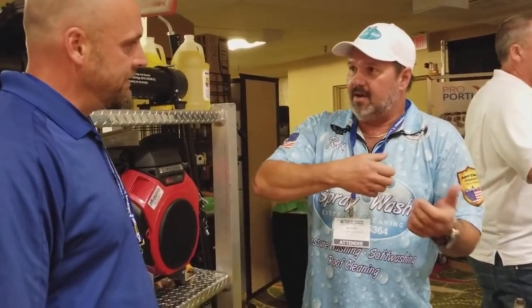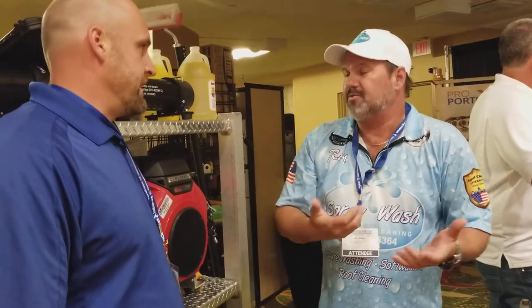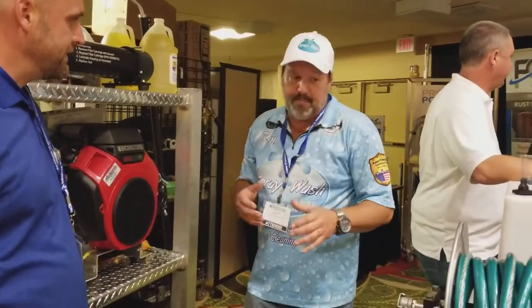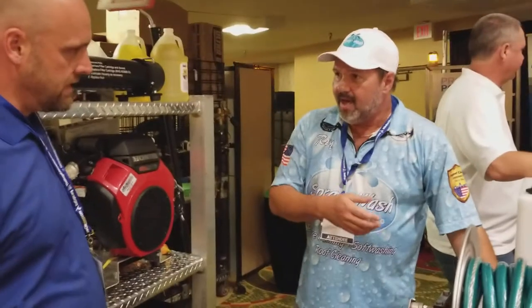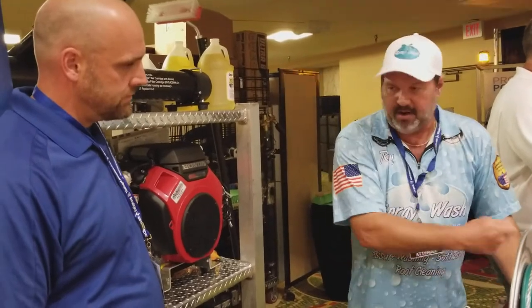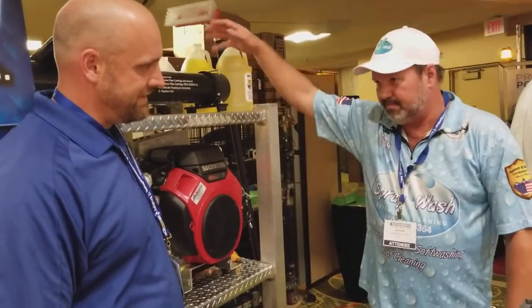How are you applying now? Are you single batching? Are you x-jetting or downstreaming? I'm not very well versed in downstreaming. I've got four of these — you might have pressure washers attached to it as well for concrete. It had a downstreamer that came zip-tied to it. I literally took it off and threw it in my bucket of parts.